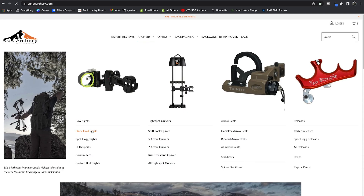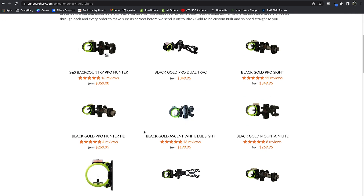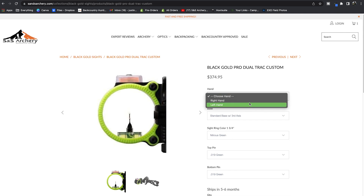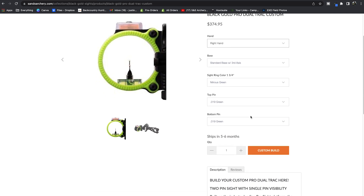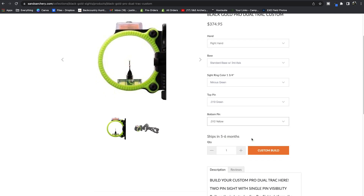We do have the option to build these as a custom order. Jump on our website, pull down the customs tab on the Dual Track, and you can select pin sizes and colors. If you want two green pins, or green and yellow, or a top pin at 19 thousands and a bottom pin at 10 thousands, you can easily do that.